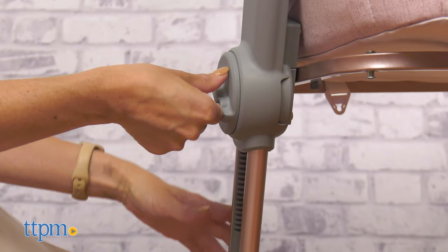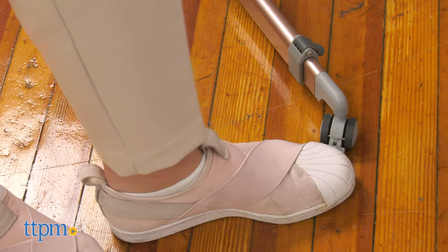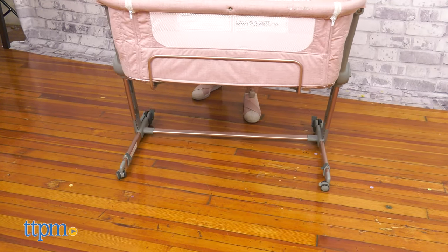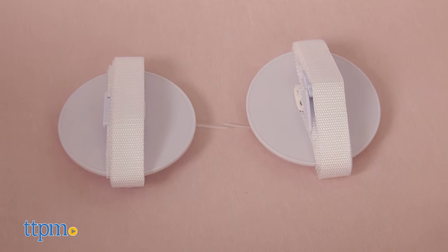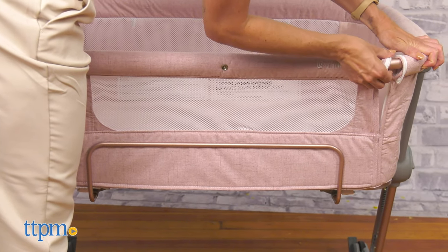It has different height adjustments to accommodate various bed heights. The Hug Me Plus sleeper features locking wheels that help maneuver in the room or from room to room. The hooks securely attach the bassinet to the bed frame, so both baby and parents can sleep worry-free.